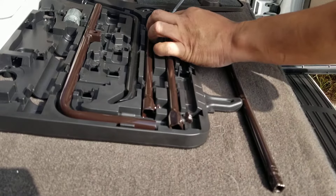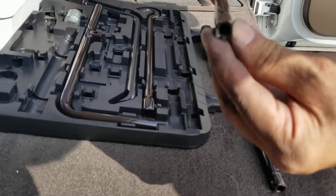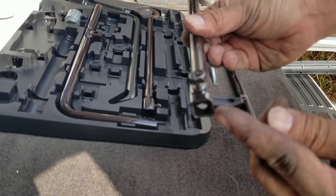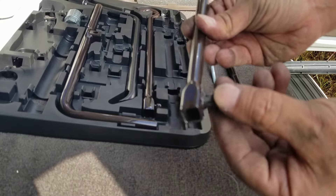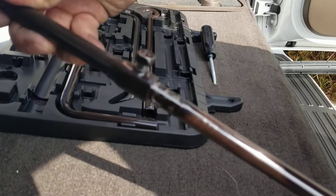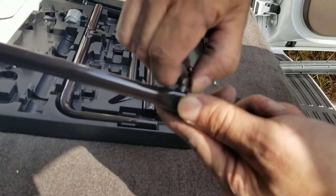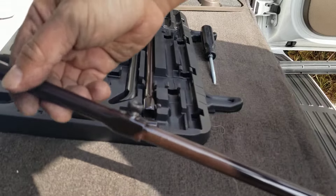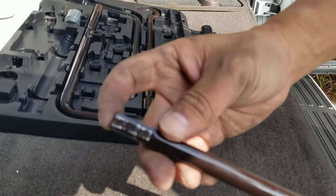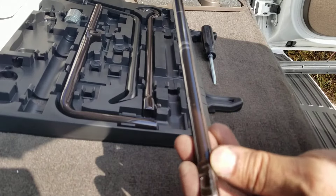You're going to take the extension, which also has a square shape on one end, and on the other end it has a square shape where you fit the other extension in with a screw. So you take one side and put it into the other just like this, and tighten it by hand. You don't need it screw-tight. So now you have one long extension with a square on each end.